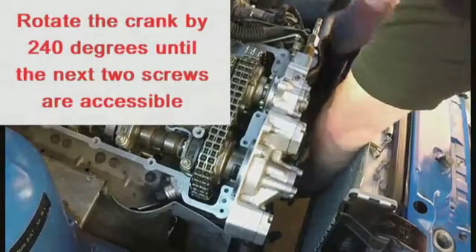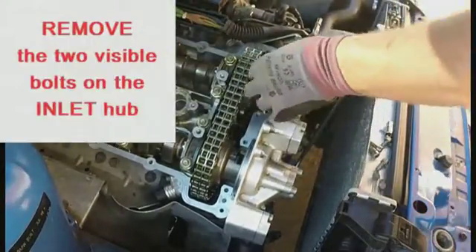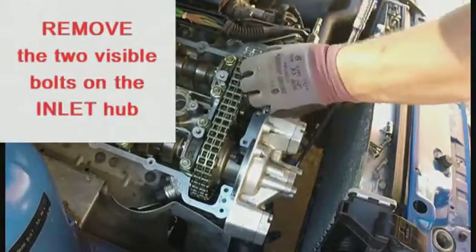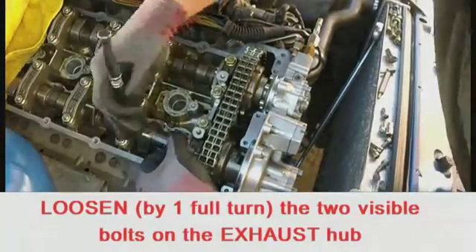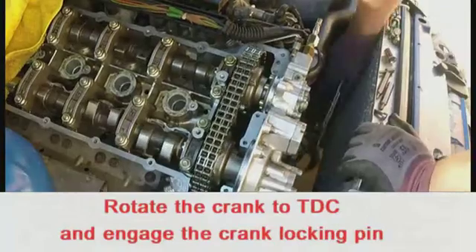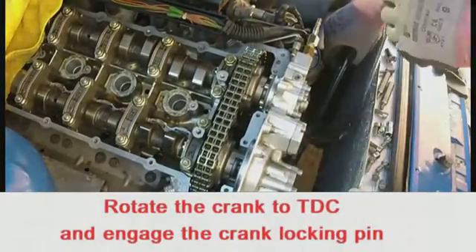Crank the engine through another 240 degrees and remove the next pair of inlet hub screws. Loosen the two accessible exhaust hub screws by one full turn. Then rotate the engine back to top dead centre and engage the crankshaft locking pin.